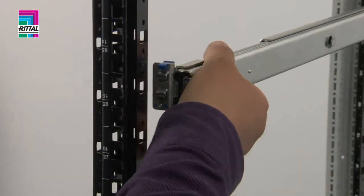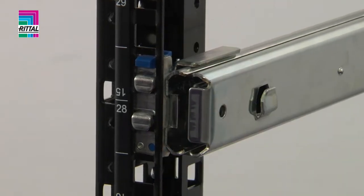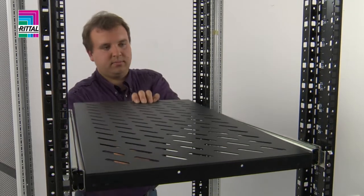The bar is then extended to the relevant size and located into position with self-locking. Finally, the component shelf is located into position.